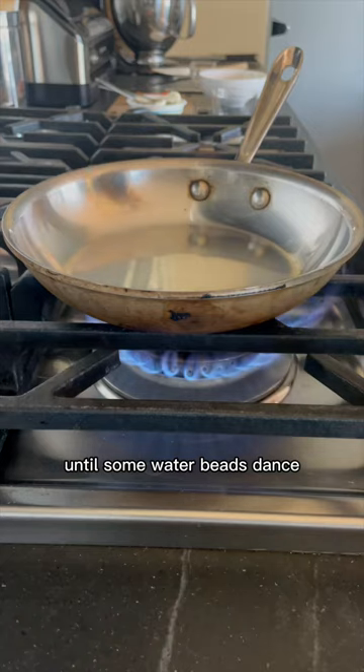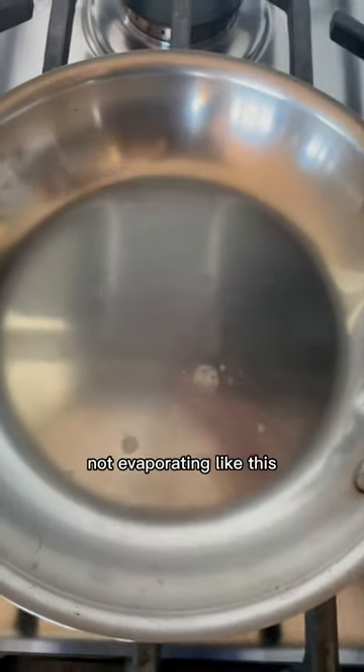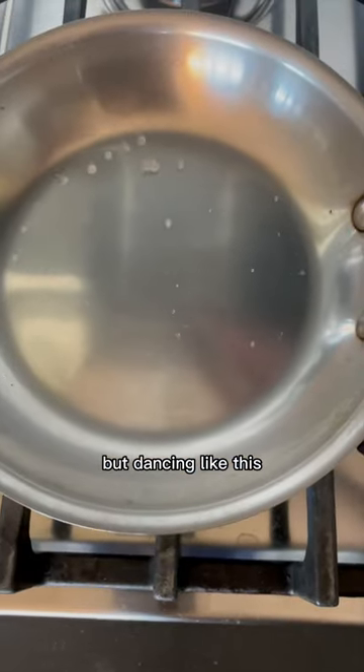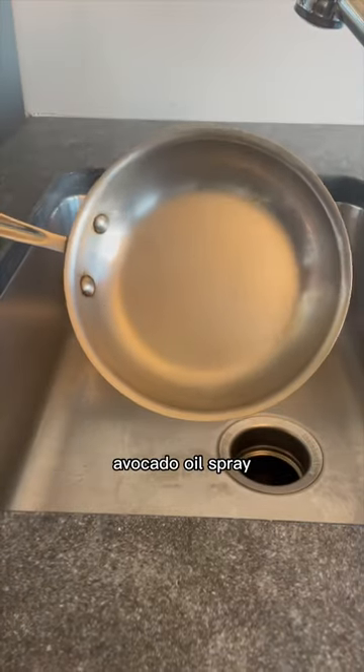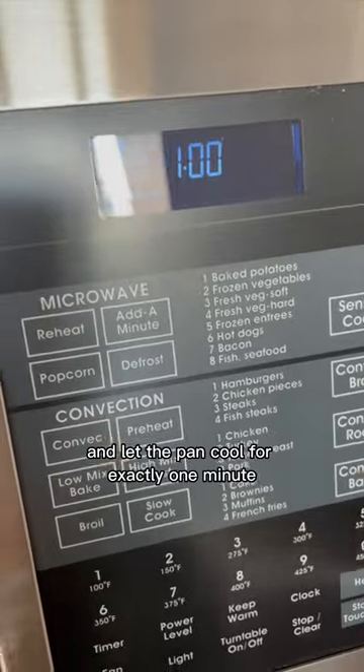Heat a stainless steel pan on high until some water beads dance — not evaporating like this, but dancing like this. Dump out any water, then spray the pan with high heat avocado oil spray and let the pan cool for exactly one minute.